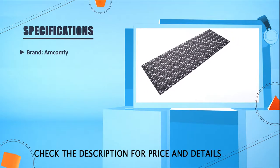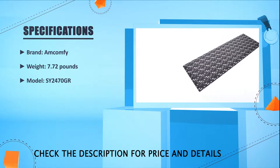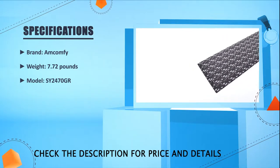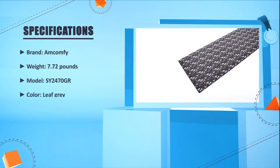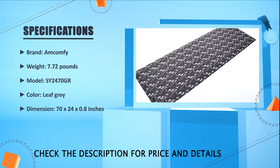Brand: iComfy. Weight: 7.72 pounds. Model: SY-2470-GR. Color: Leaf Gray. Dimensions: 70 by 24 by 0.8 inches.